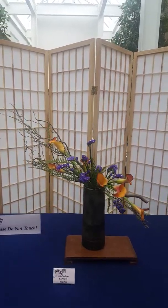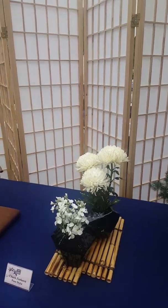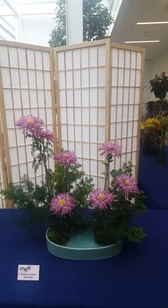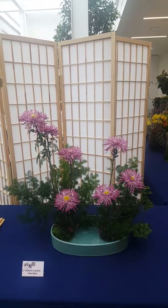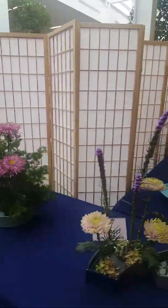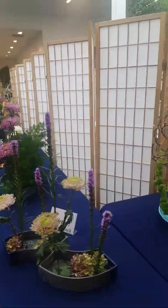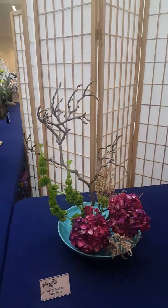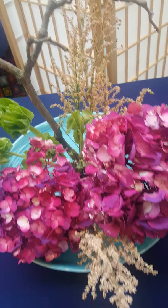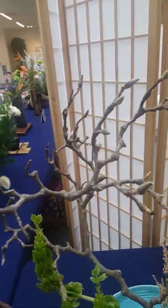Sogetsu is our most popular school in Columbus right now. Look at how interesting that container is. And then we have a big freestyle here — almost looks like a forest of mums with Ming fern behind it. And then another freestyle. Look at this beautiful one with the hydrangeas — I think those are dyed. I don't think you can naturally find them those colors, with some astilbe, Bells of Ireland, and then this branch — I think this is a type of willow.